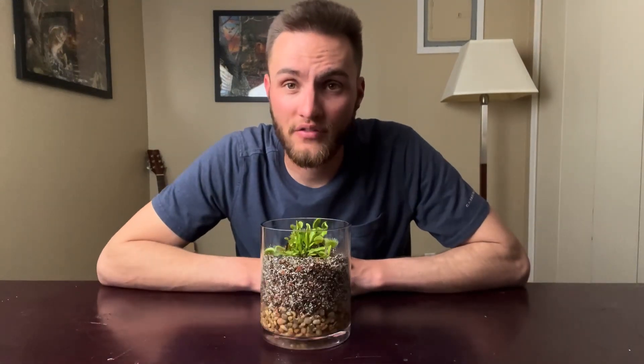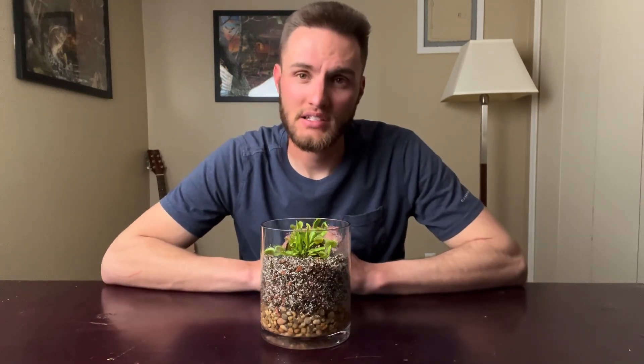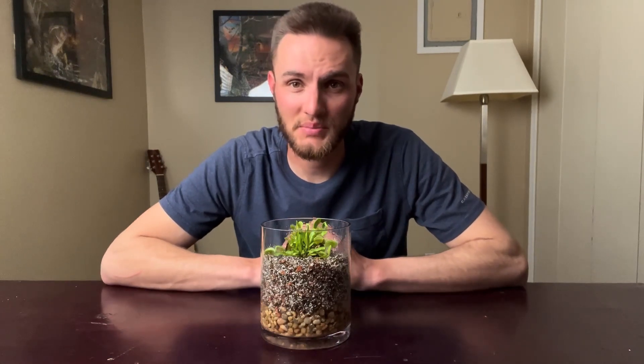One other thing about feeding: it's best to feed live insects. Don't feed them hamburger or anything like that. It's actually the movement of the insect that releases the enzymes from the leaf so it can actually digest its prey.